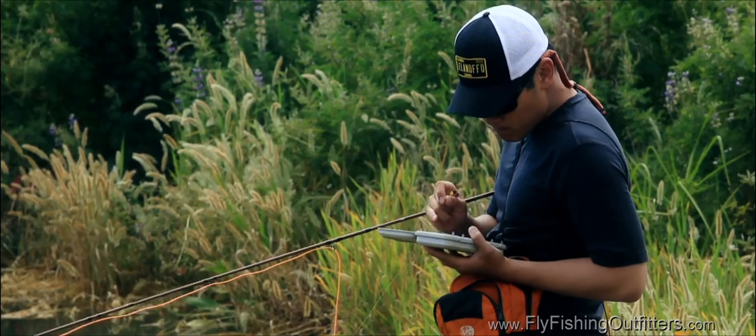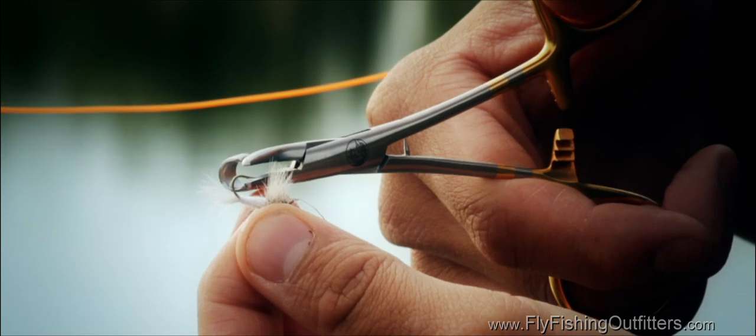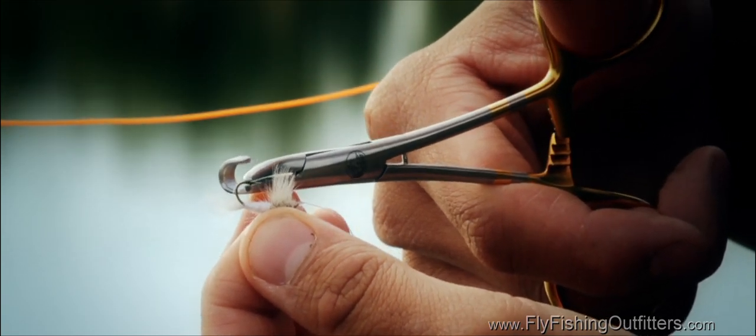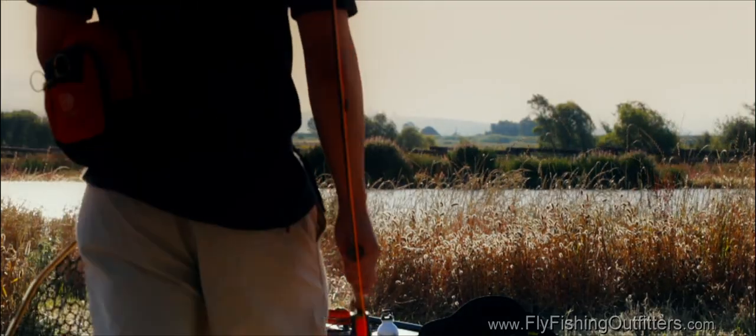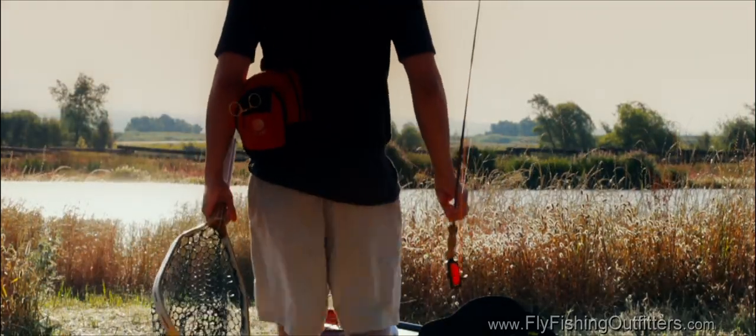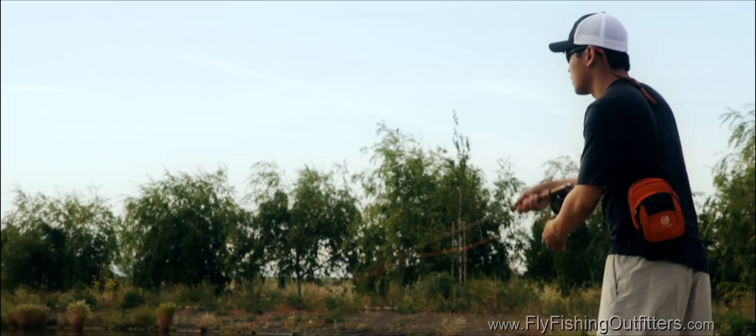Successful catch and release fly fishing begins before you've even caught a trout. By using barbless hooks or debarbing your hooks, you can minimize bodily harm for the fish that may take your fly. Hooked fish should be landed as quickly as possible to minimize stress, so fish the heaviest leader that still allows you to fool the fish. This means starting with eight-pound test and dropping down to six-pound test only if the trout seem to be refusing your fly.